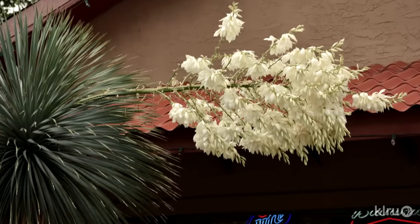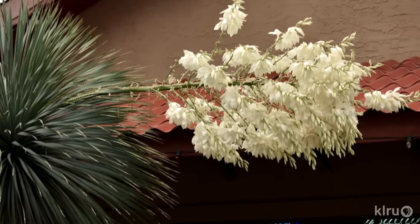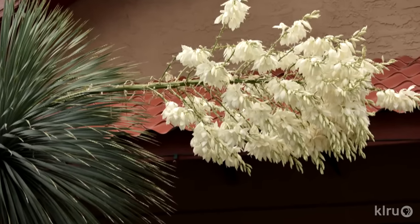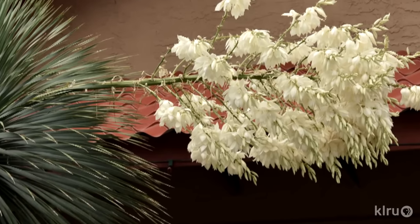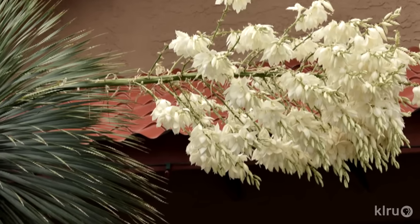Water very little during establishment, then not at all once established. When it flowers in mid-summer, a small bloom stalk will begin to emerge from the center of the tree and will very quickly grow several feet, opening to a towering inflorescence of gorgeous white, pale yellow, bell-shaped flowers.